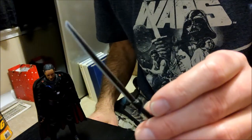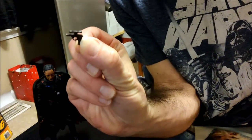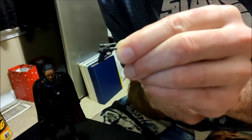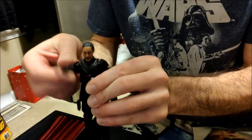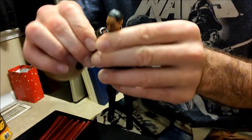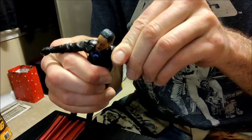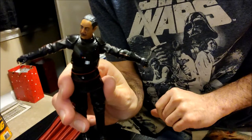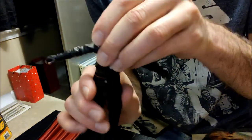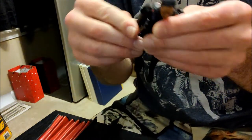Then again, we have the dark saber and his blaster. I'm going to take the cape off. Arms do a full 360. He's got rubber pauldrons on his shoulder so he will go up. I don't know why his right arm isn't going up as far - just about 90 degrees. The left arm goes up a little bit better.